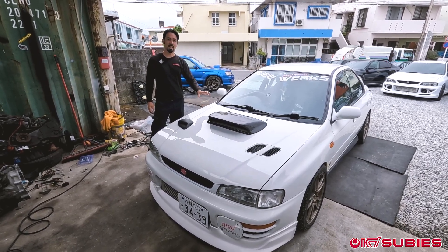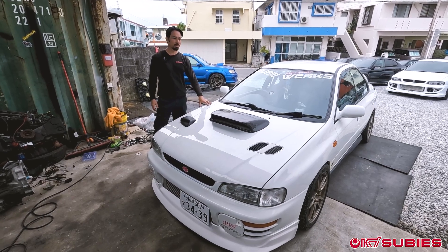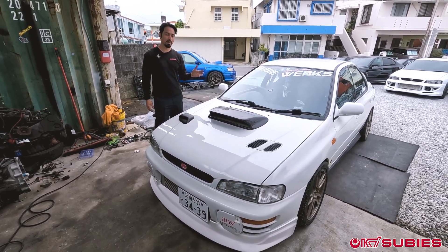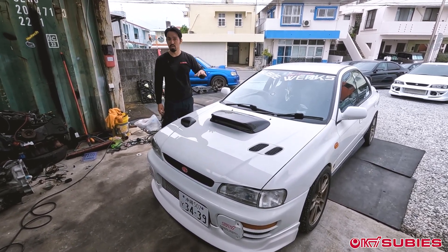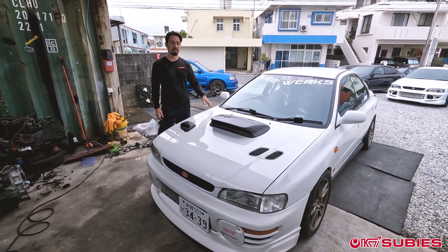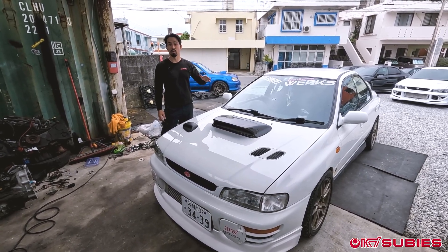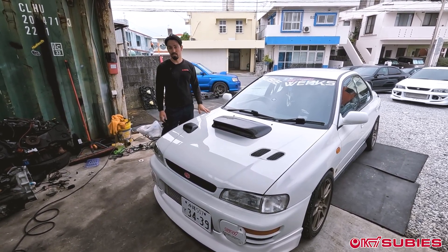What we're going to do today is a compression test on this vehicle, and we're also going to look into the throttle. A lot of times people ask: do you open the throttle, do you close the throttle? So as we're doing the compression test, we're going to do both — we'll show you the results with the throttle closed and then with it open, and whether it actually makes a difference.